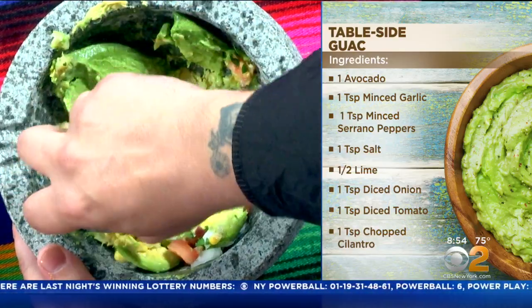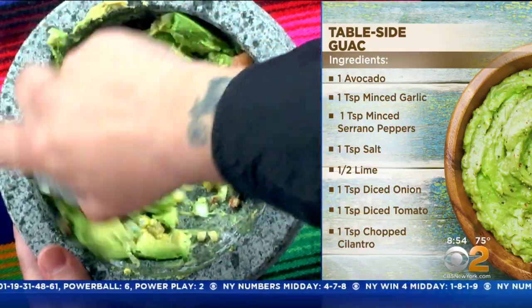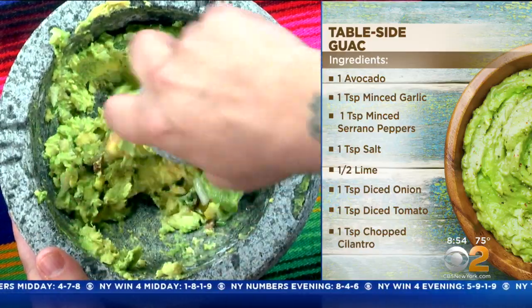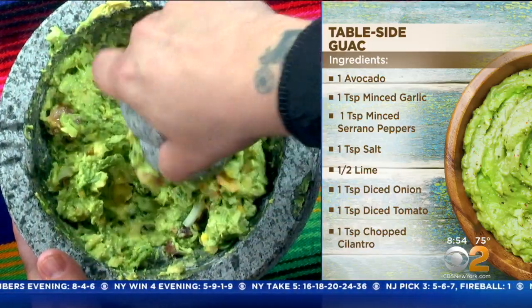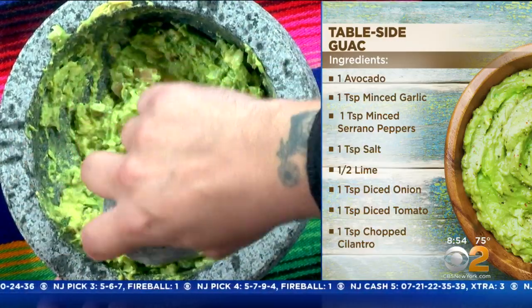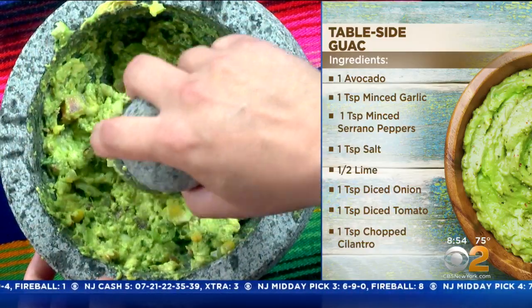When you make this, you really can't make it too far ahead. Any tips for keeping it from turning brown? I would save the pit and add the pit to the guacamole. It'll buy you some time — it won't save it overnight, but you'll definitely have some time. The pit acts like it's still one with the avocado, and some of the enzymes and proteins will help it out.